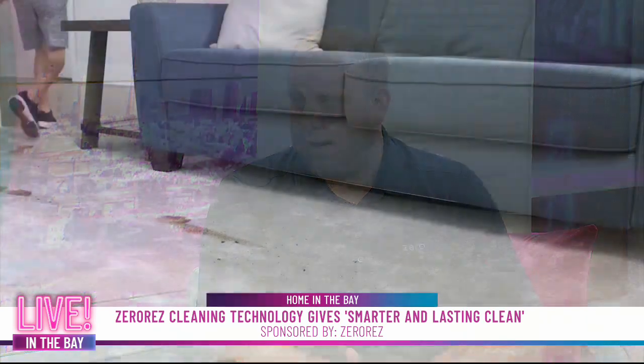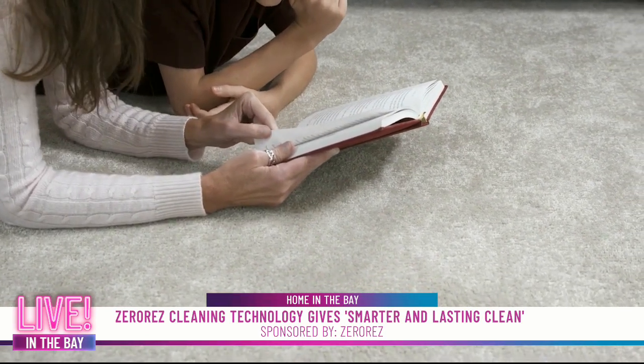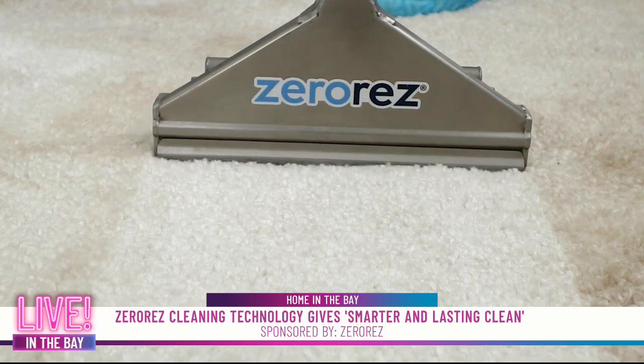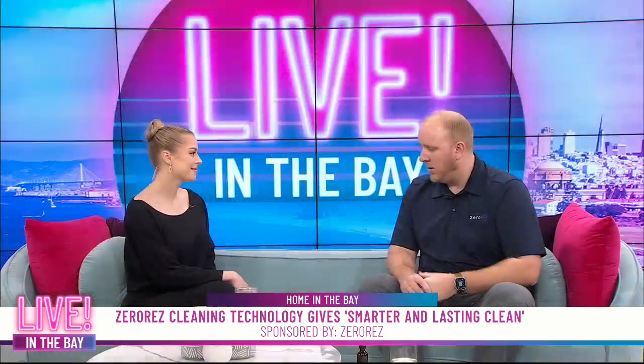Most carpet cleaning companies use a soap or chemical. When we clean, we don't leave any residue behind, so the carpets stay cleaner longer. Other companies use soap and detergent, and the problem is those carpets don't stay clean as long because residue causes spots to come back and crunchy carpets. With ours, carpets are soft — just like new carpeting — and they dry very quickly as well.